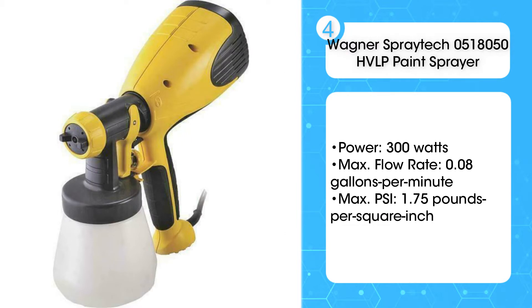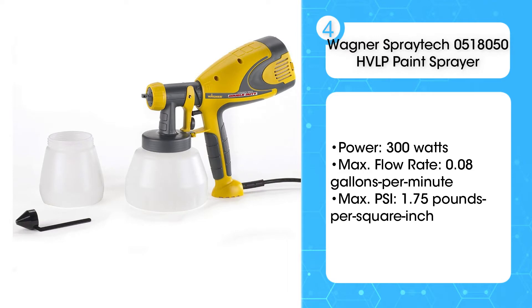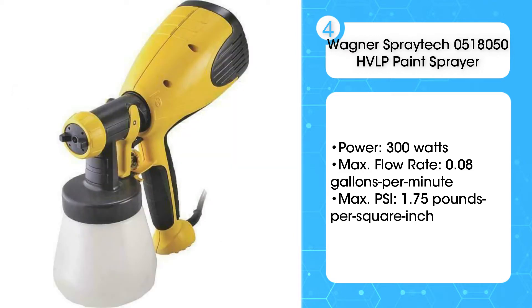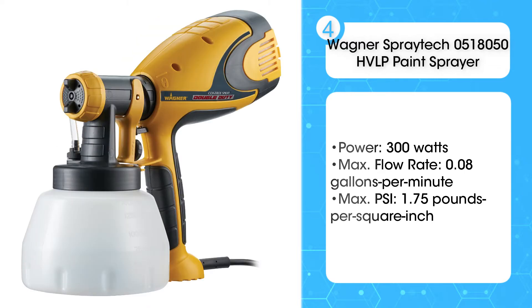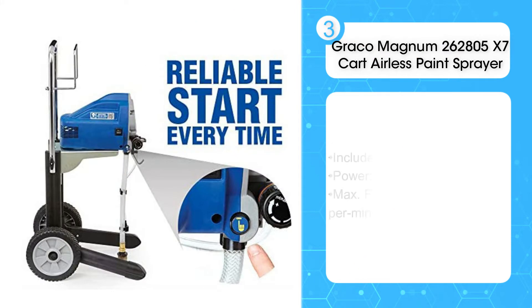The biggest advantage to a paint sprayer for decks is the even application of the stain. Unlike brushes or rollers which may leave marks or lay down uneven layers of product, the Wagner SprayTek makes it easy and fast to apply deck stain or sealant evenly.